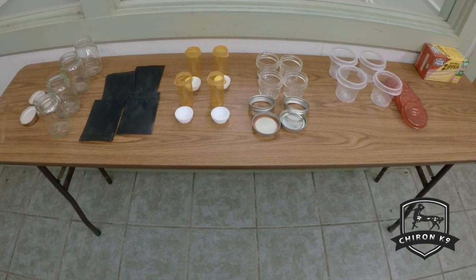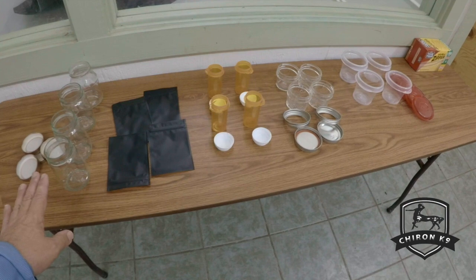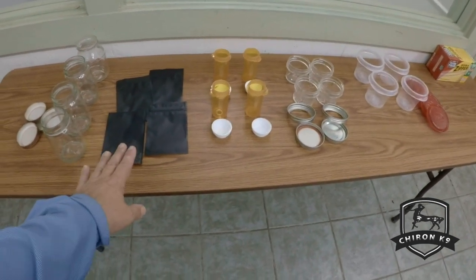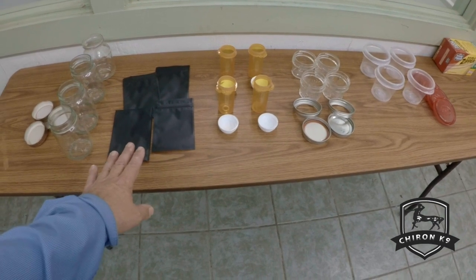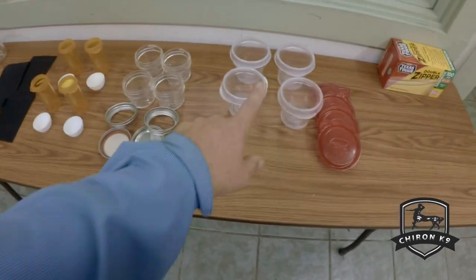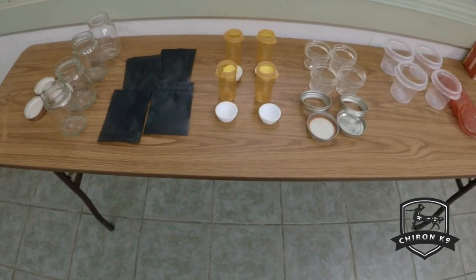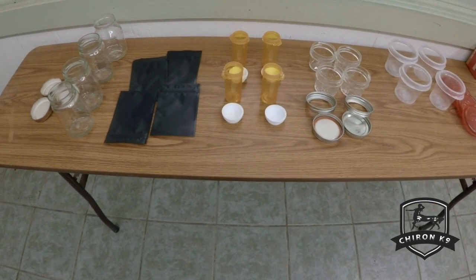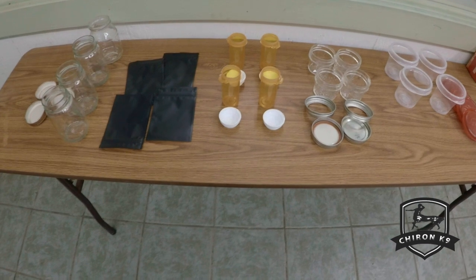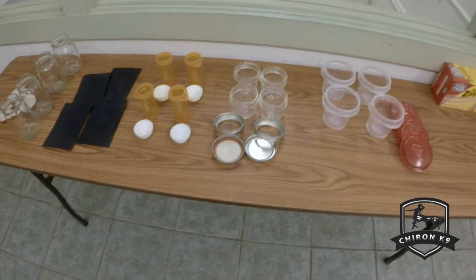I've got some basic food jars — just standard store-bought jars. These are touted as dog-proof scent bags, so I'm going to use them as well. I also have pill bottles, mason jars, and food containers. All of these have been prepared the same way: washed in hot soapy water, then put through a dishwasher with soap, then through a dishwasher with just clean water on a sanitation wash with heat dry. Once prepared, they're all stored separately in ziploc bags.